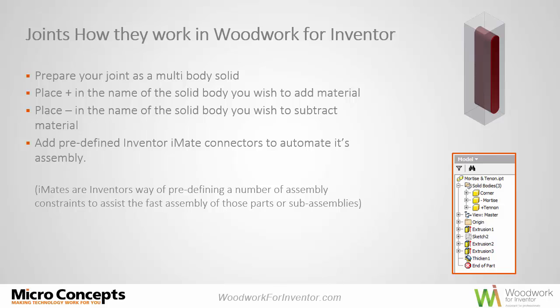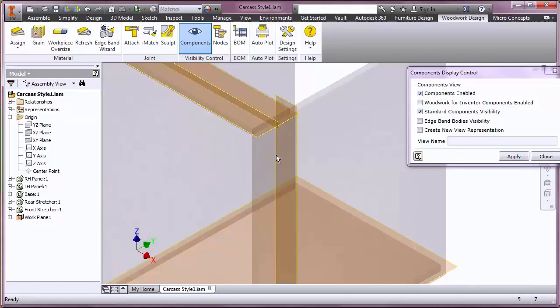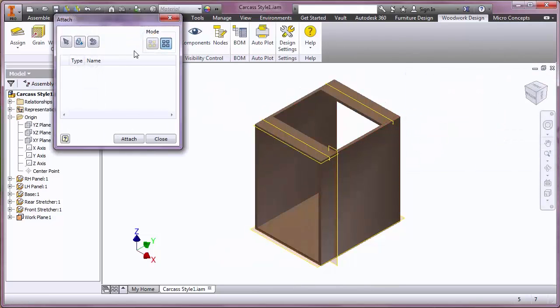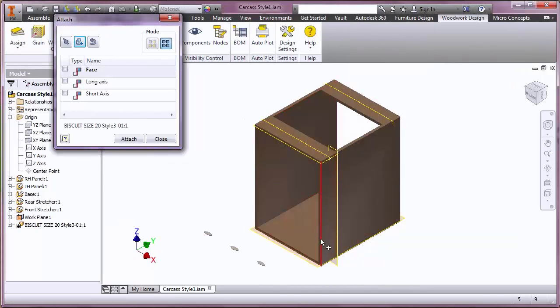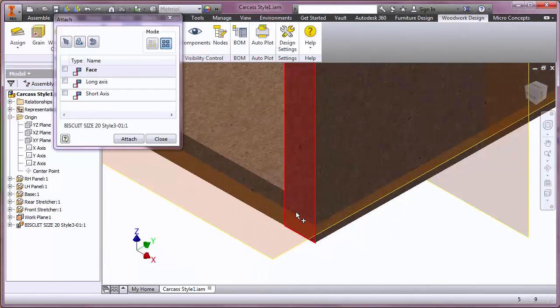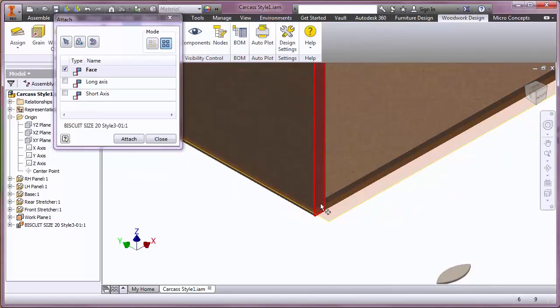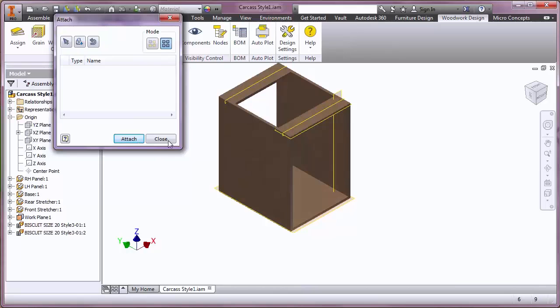The first example is biscuit joints. We have a simple carcass — a couple of vertical panels, a couple of stretchers on the top, and a base panel — and we're simply going to glue and screw the construction together. The joint itself, although it's just a biscuit slot, can include all the information as well. I've got three biscuits as an iPart — a way of pre-configuring the component so you can make changes. I've pre-configured the spacing between the biscuits, which can be dynamically changed. I'm simply selecting the work plane geometry, putting the long axis and short axis in, and it places and attaches biscuits on both the left and right sides of the carcass.